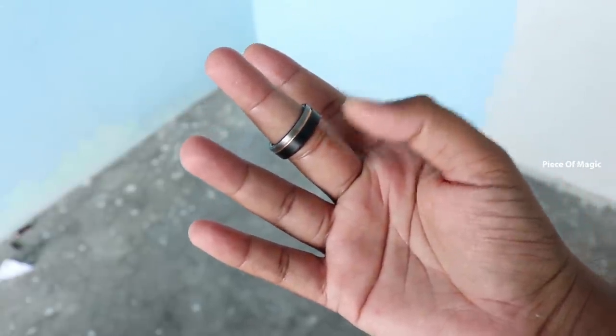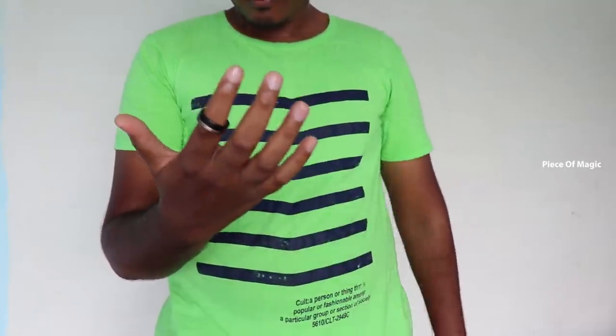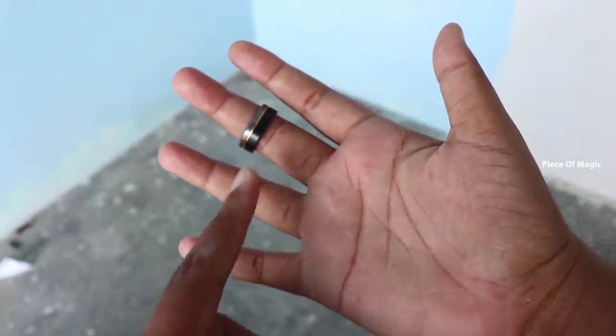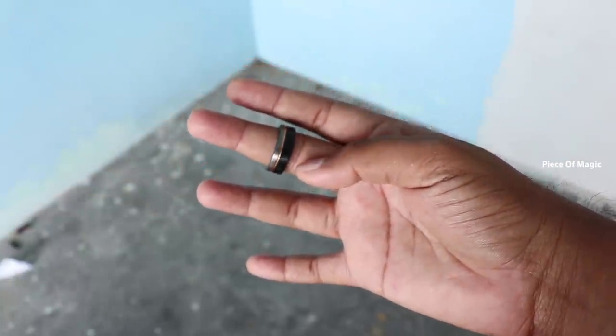you can transfer your hand to a point in this place. If you do not want to do it the first time, you can transfer your hand to the front. Now you can move to the next place. If you use a position in the front, you can transfer to the front.